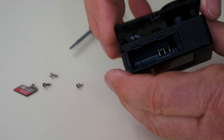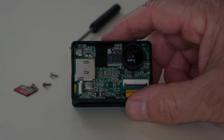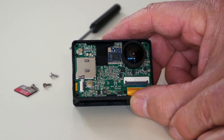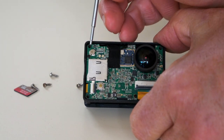You can actually see that that clip there is broken, but it's not particularly important. That's what's inside the camera — got a lens, card reader, ribbon connector for the lens and the sensor, and a connector probably for the battery and stuff like that.